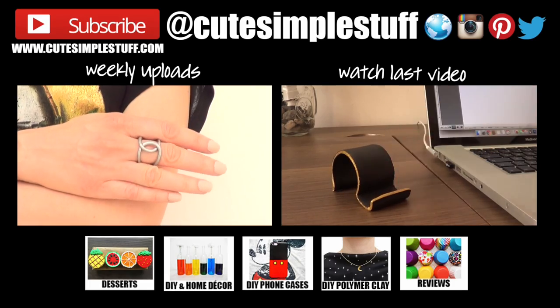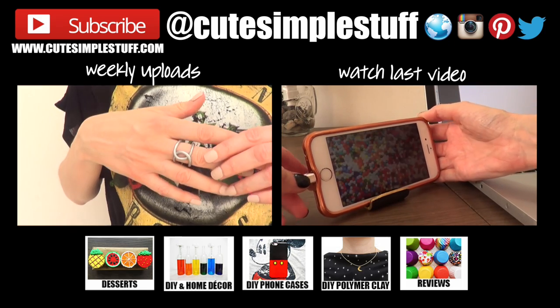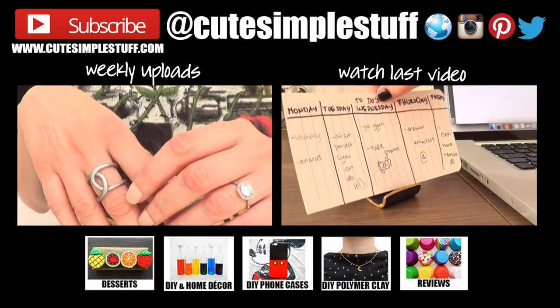Let me know if you want me to keep making polymer clay accessories — I have a ton in mind — just give this video a thumbs up. Subscribe to my channel for more stuff and don't forget to share it so more people can watch. Thank you so much for watching, I'll talk to you on Saturday — take care, bye guys!